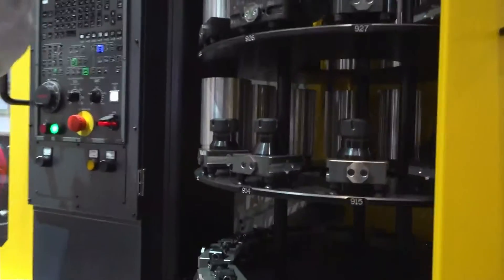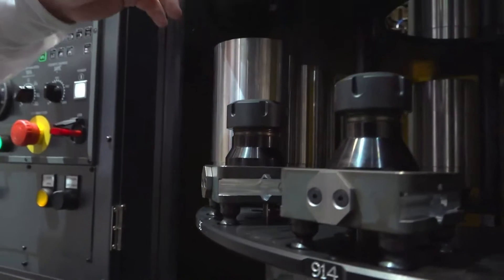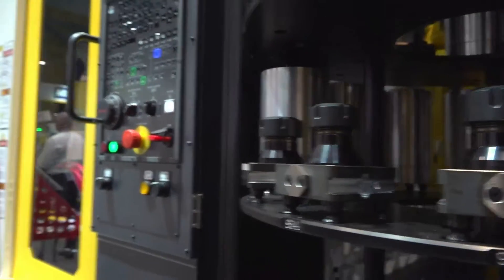Here you can see all the different types of pallets we can introduce into the system, from collet vices to HWR vices. You can even see our max part sizes that we can run in the system, and this is all done right through the screen of the control.